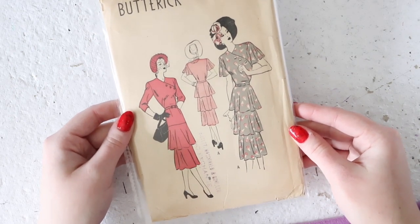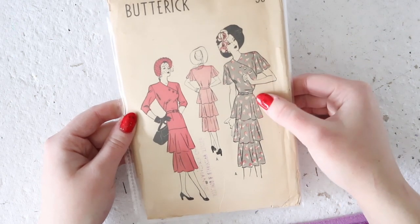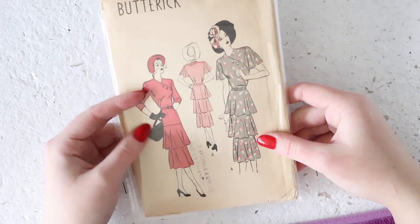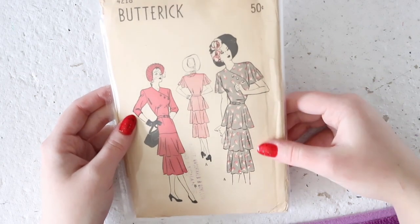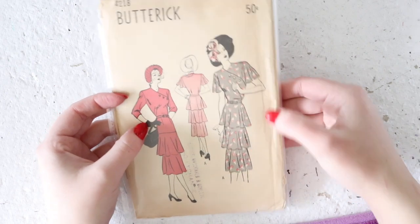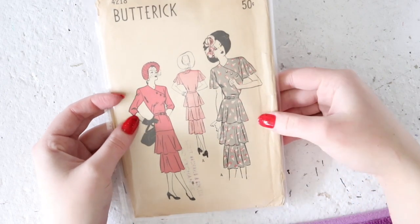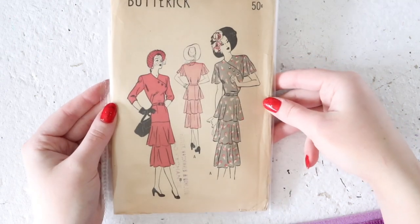Right out here is a 1940s Butterick pattern for a really beautiful tiered dress. You can make it with either a natural waistline or a drop waistline, and then you can have either two flounces or three flounces, and either structured sleeves or flouncy sleeves that sort of mimic the skirt. I also really love how there's this double dart detail that follows the line of this wrap-style bodice. It's just a really gorgeous, very detailed and unique design.